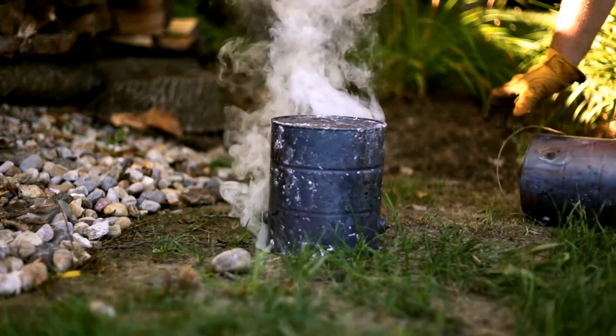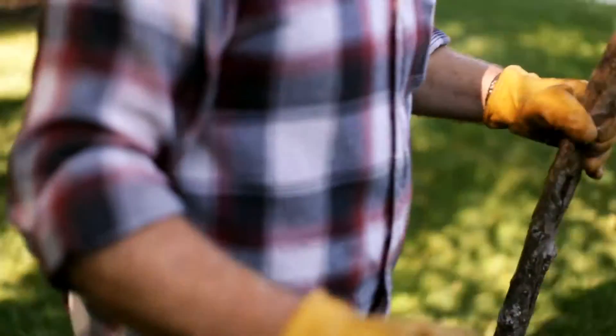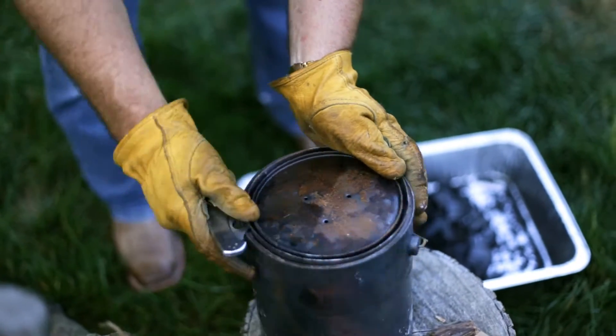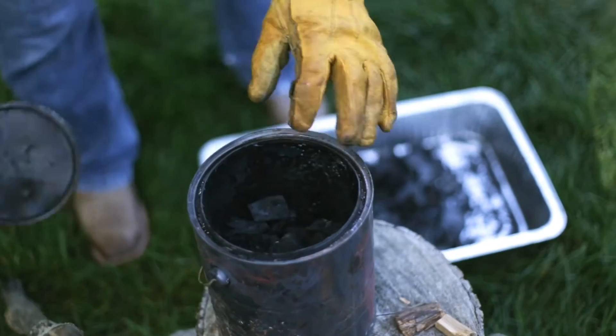You're going to want to let that set for about 3 to 4 hours. Make sure that it is completely cooled down. If you open that up it will start burning immediately. Here's some charcoal that I already started and finished up — this is cooled down properly. And there you go.